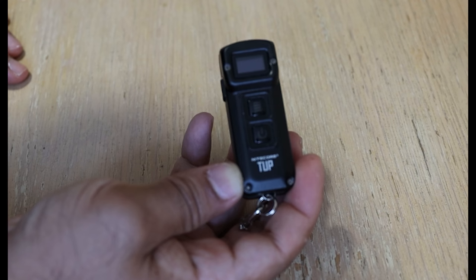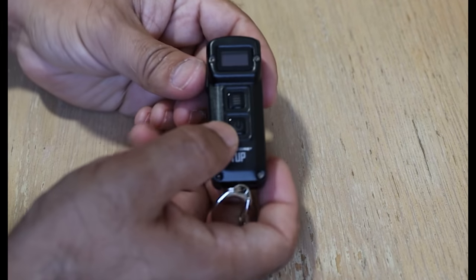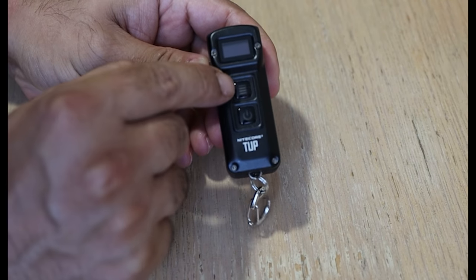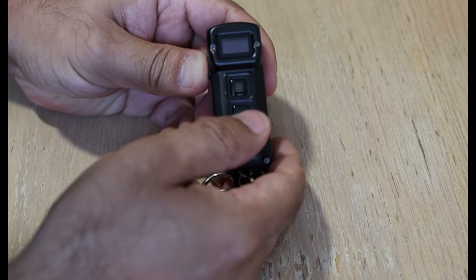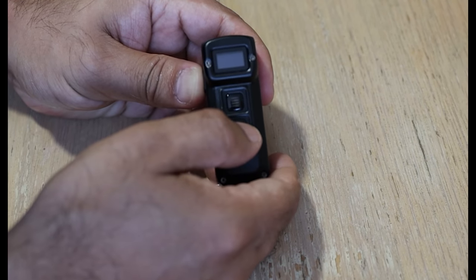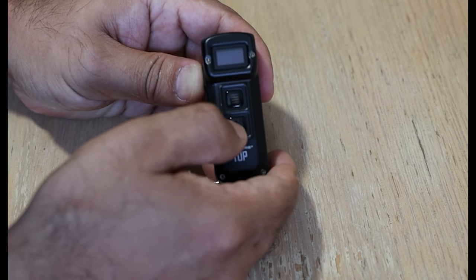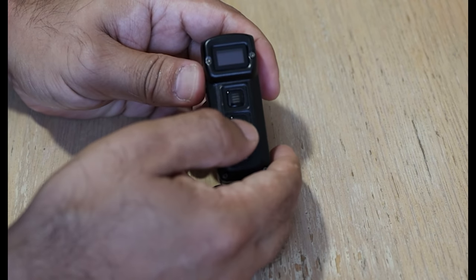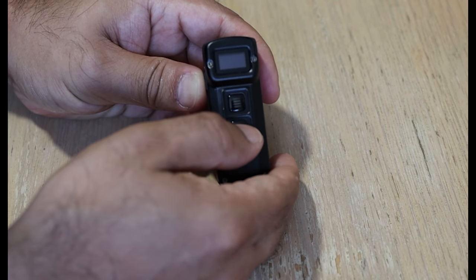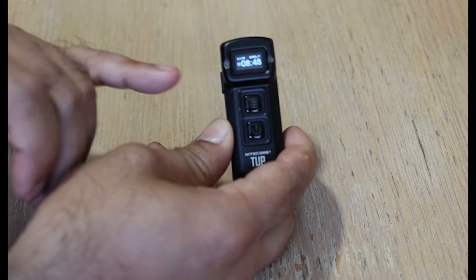Without further ado, let's go into the buttons and menu functions. That's the power button and that's the options button. Press the power button and at the moment you can see there's a digital lock, which is a useful feature so you don't accidentally drain the battery or turn the torch on in your bag. Hold that button down and it unlocks, taking it back to your last set mode.